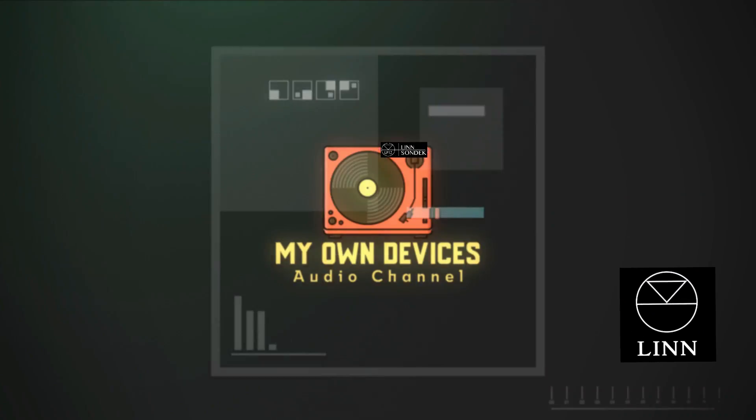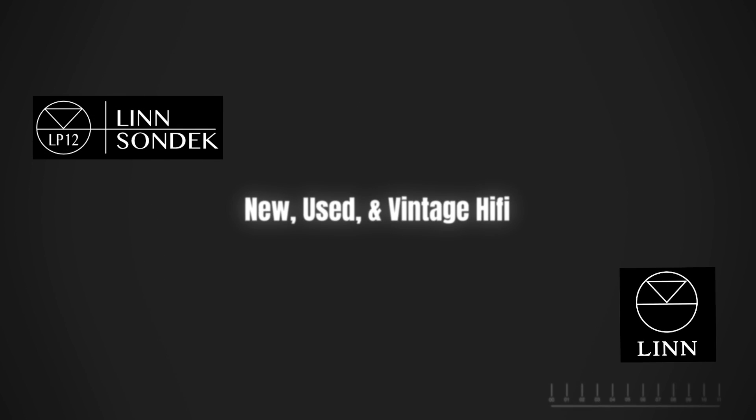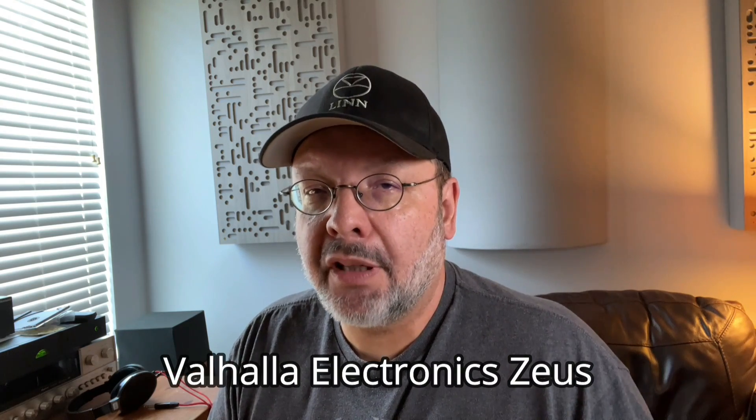Hello. I believe this video will have particular appeal to owners of older Linn Sondek LP12s and turntable enthusiasts in general. So here I go again, Dave the big Linn fanboy. Initially the plan was to make one longish video of the installation and my impressions of the Valhalla Electronics Zeus speed controller, but during the editing process it dawned on me that there may be way too much stuff in it for a single episode. So I made the executive decision to split it into two separate videos.